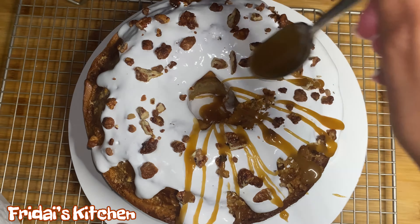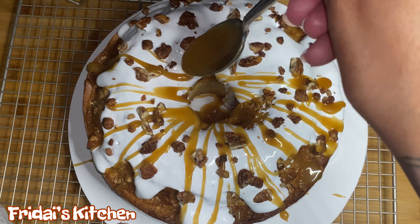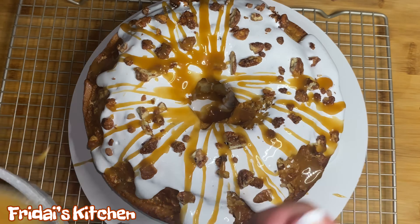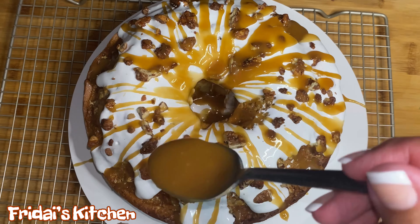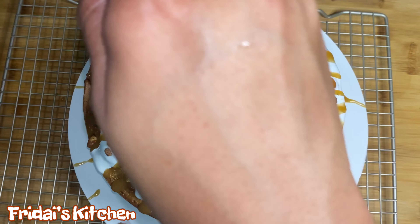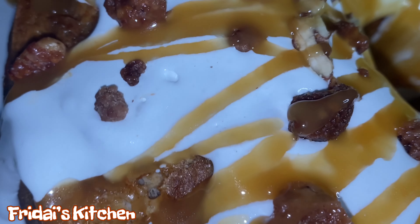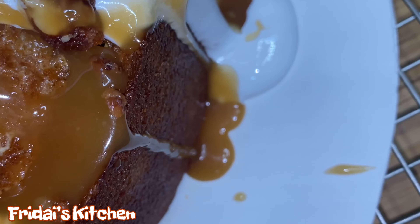Alright y'all, we are back. As you can see, our marshmallow fluff has started to melt all around the sides of the cake. At this point we are going to go in and sprinkle our candied pecans on top — they will just easily stick to the marshmallow. The finishing touch will be to drizzle some of our brown sugar glaze on top. Since the cake is still warm, the marshmallow and the brown sugar glaze are all just going to melt in together.